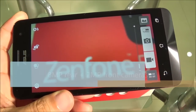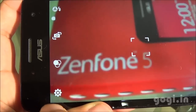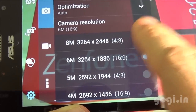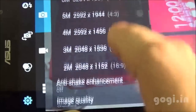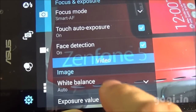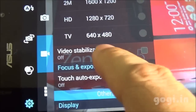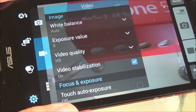Let's check out the camera application. It's customized and has autofocus. There are various effects and settings. The camera resolution is 6MP in 16:9 aspect ratio and 8MP in 4:3 aspect ratio. There are many options including anti-shake enhancement. For video, it can shoot full HD video. However, if you enable video stabilization, the resolution changes to HD at 720p.